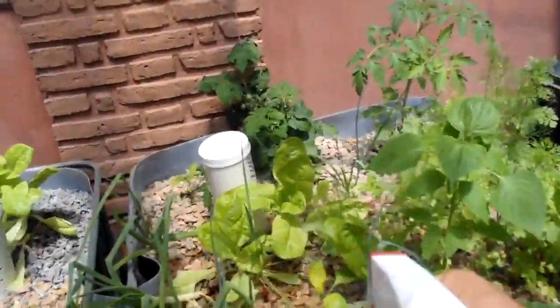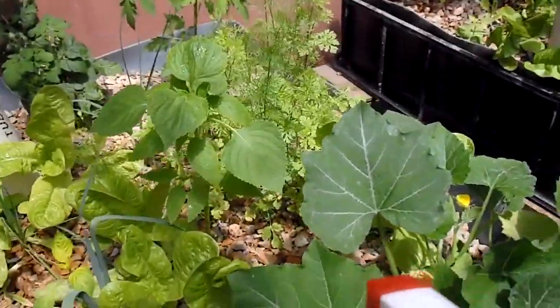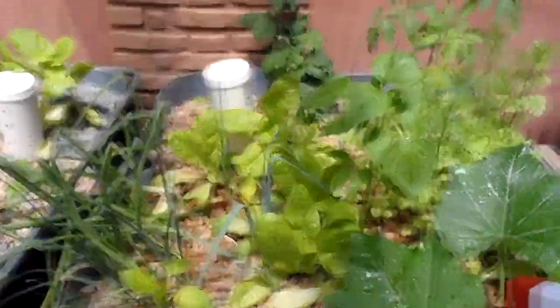Sometimes I pretend I'm playing Call of Duty while spraying the plants. Just kidding — too much Hollywood. Sorry, guys.